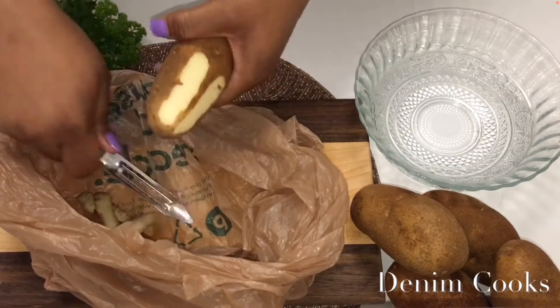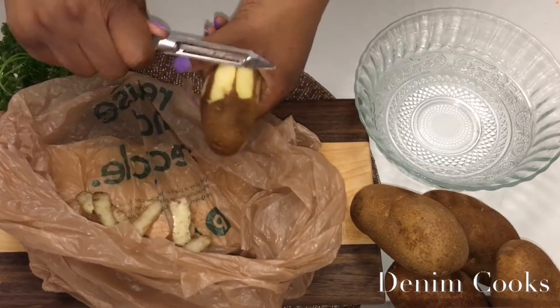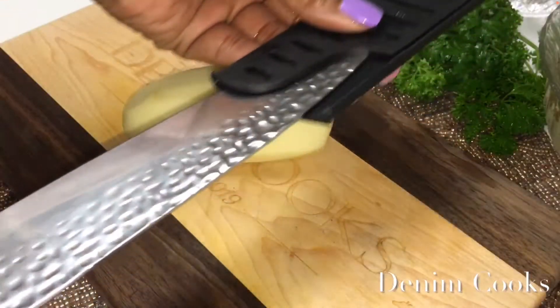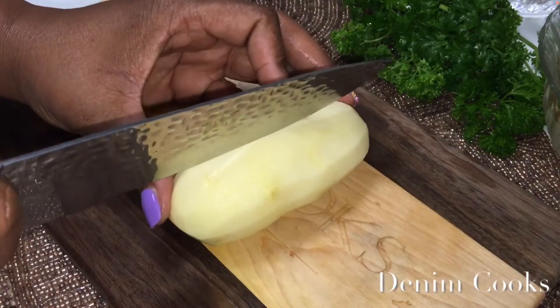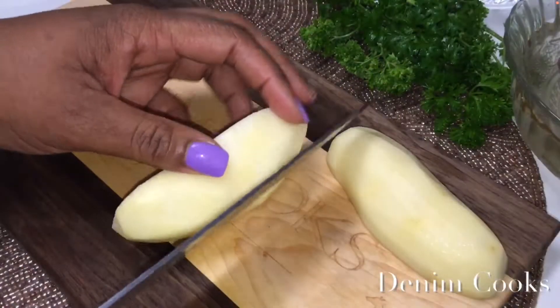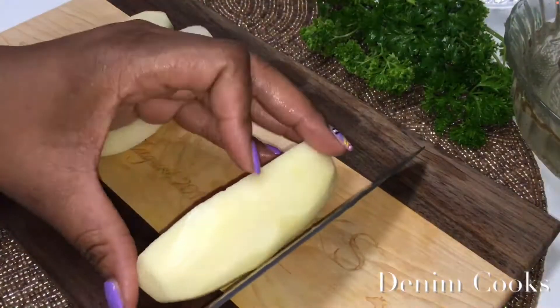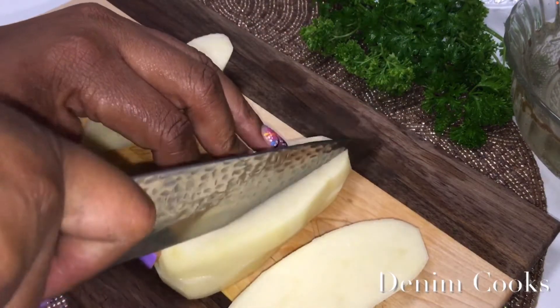You can take a potato peeler or a knife and cut all the skin off. Also make sure you have a bowl of cold water to set your potatoes in so they will not turn colors. Take the potato and cut it right down the middle the long way, then take that half and cut it the long way again. Take the two middle pieces, stack them on top of each other, and cut into three long strips.